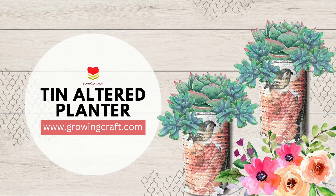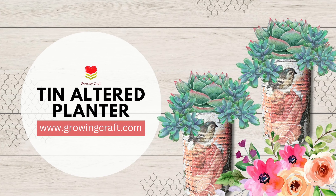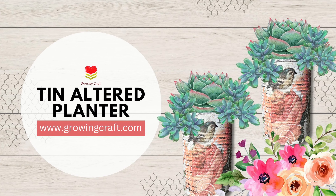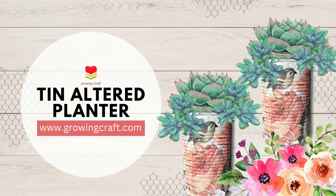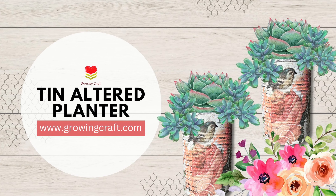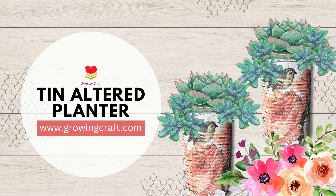Once I am done with my stamping, here I am using my massive varnish — at least two to three coats — because these are going to be my planters so they have to last long. With this my tutorial is done! Do let me know in the comment section if you like this tutorial, share your feedbacks, and thank you so much for watching. Take care and bye bye!